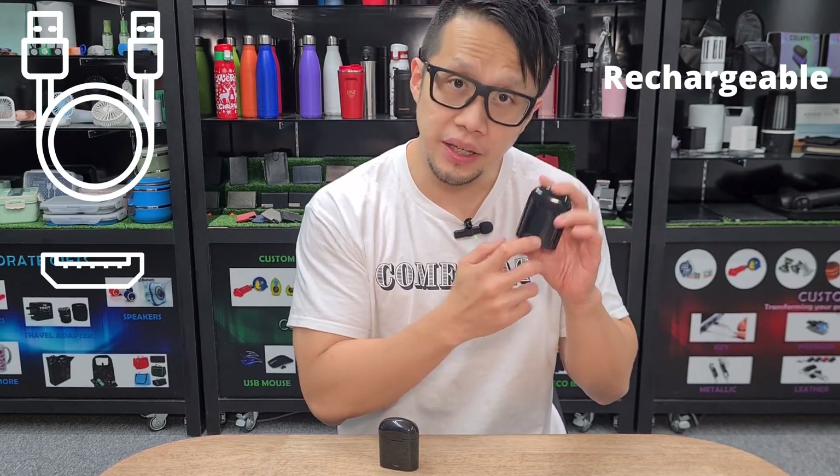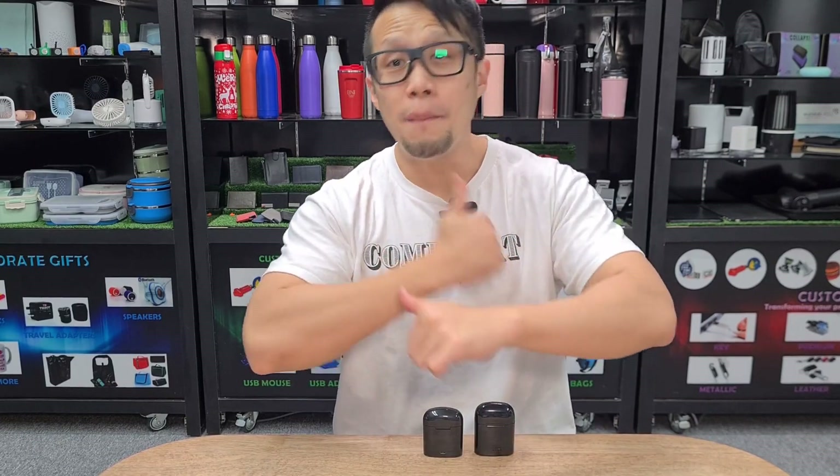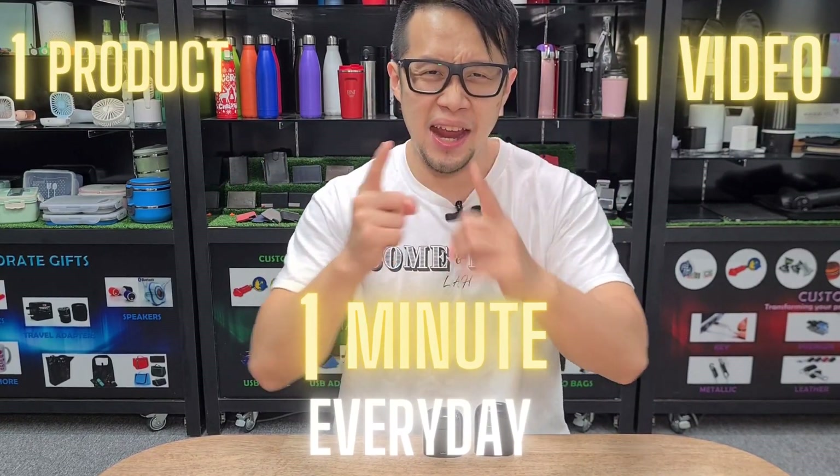You can also charge it through micro USB. So that's one product, one video, one minute. Bye!